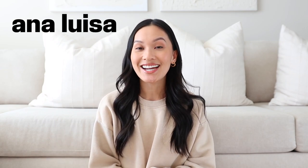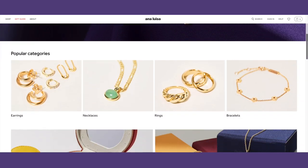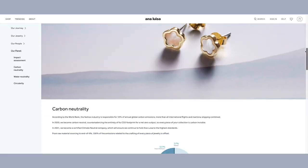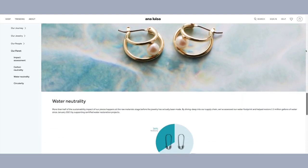Before we get into the video, I do want to talk to you guys a little bit about Ana Luisa. They are sponsoring this portion of the video. Ana Luisa is a sustainable jewelry company based out of New York City. I love all their pieces. They use 100% recycled gold and sterling silver, which is amazing. They're also carbon and water neutral, which means that they offset 100% of their carbon and water footprint. So all around, they are such a great company. They not only care about the environment, but also the quality of their pieces.